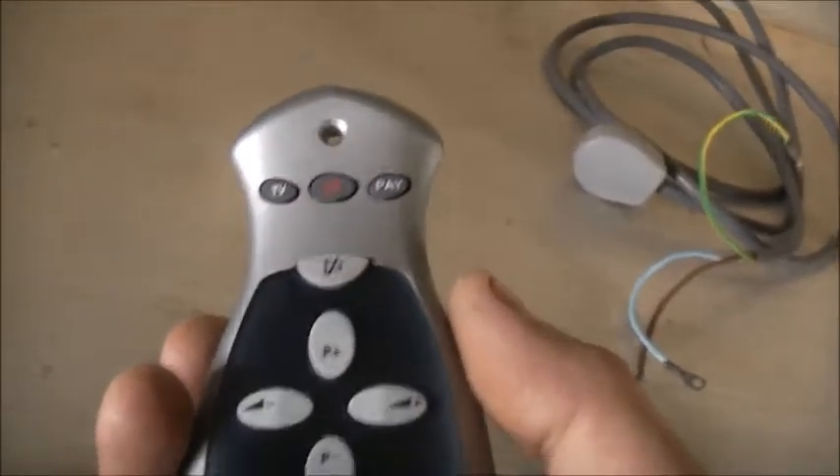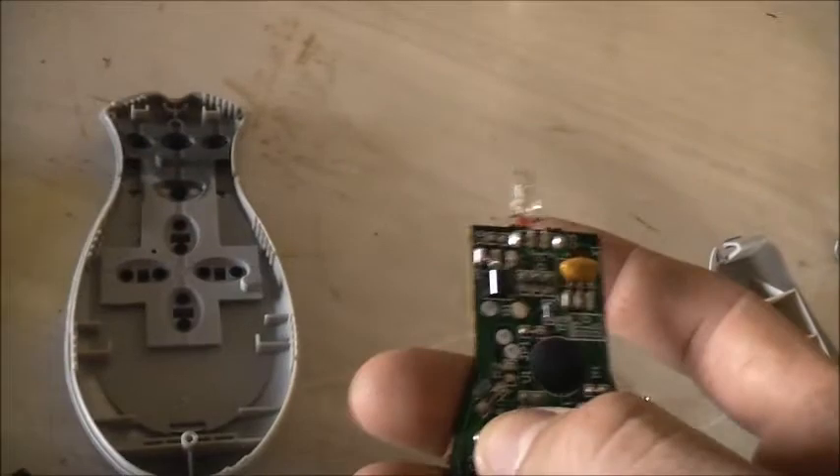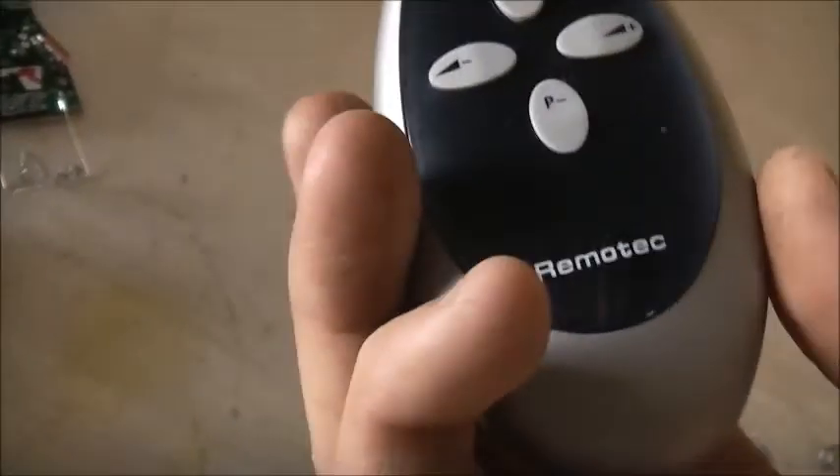G'day viewers, this is the most butch-ugly TV remote I've ever seen. I'm just trying to figure out how do I reprogram it. There's a special button here. How the hell do you reprogram this? There's no code. How do you actually type in the code in this thing? That goes in there, which is your reset.